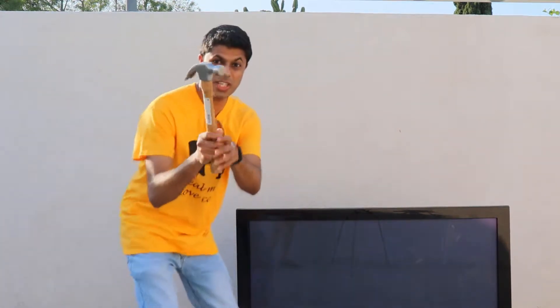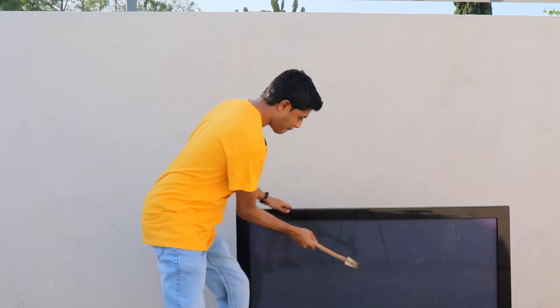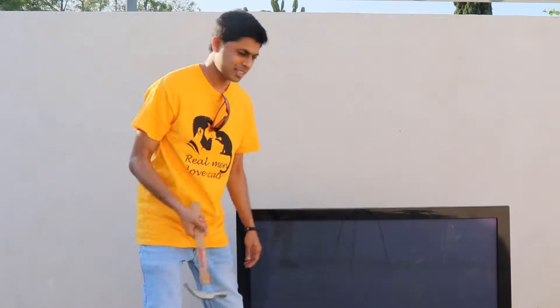So all I need is tools. So actually you can just remove the screws and we're gonna see inside.